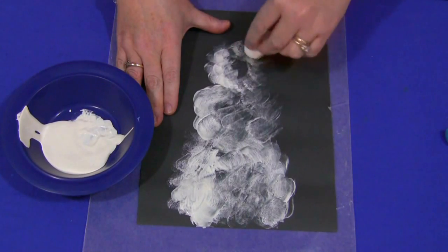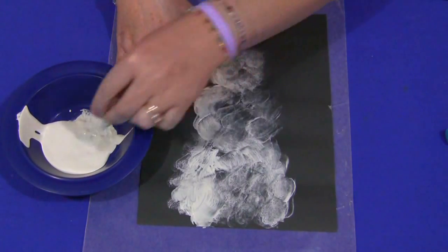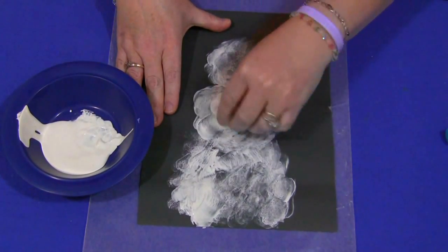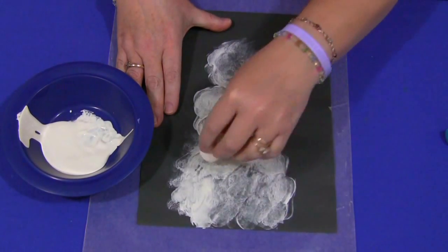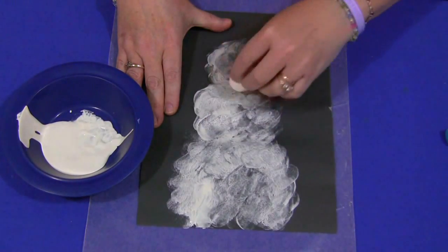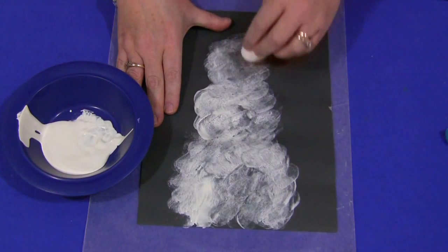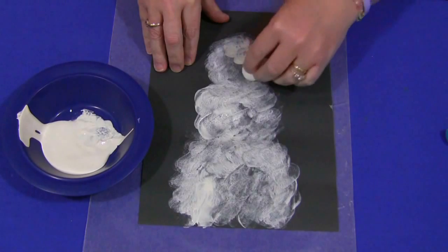Let's go all around. You can see it's beginning to take a snowman shape, and some children will leave it like that while others will want to fill it all in. Every child is different in how they like to do their art. I'm doing the quick version here because of the time for the video, but you can kind of see that's an outline of a snowman.